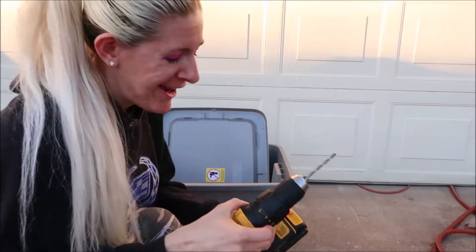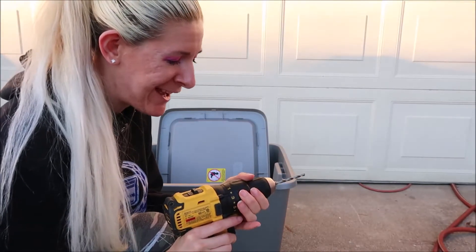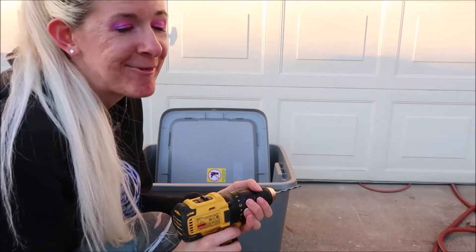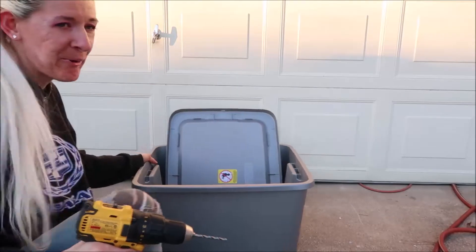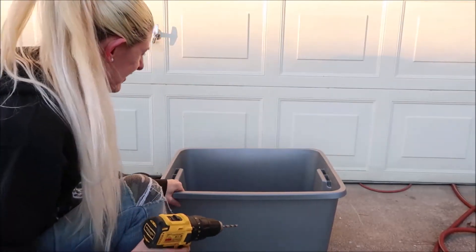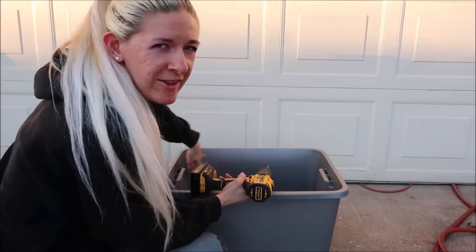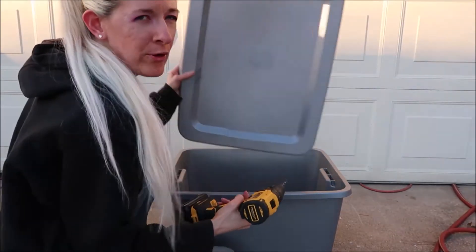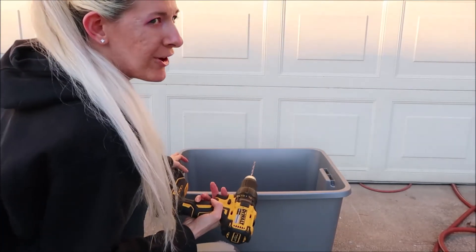My dad handed me the drill when I told him what I wanted to do, and he just kind of let me have at it. It's been a long time since I've used a drill, so this is going to be interesting. The plan is to drill some holes around the top area of the bin and then drill some holes into the very top lid. We're going to try this out right now.